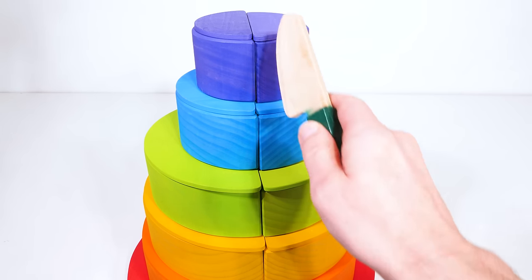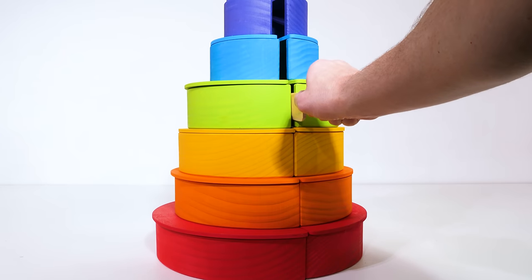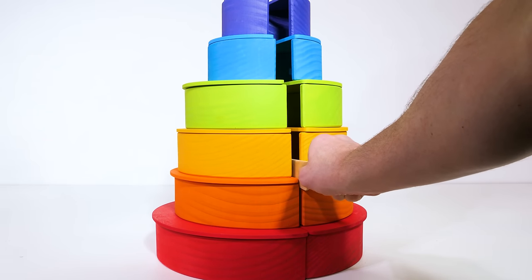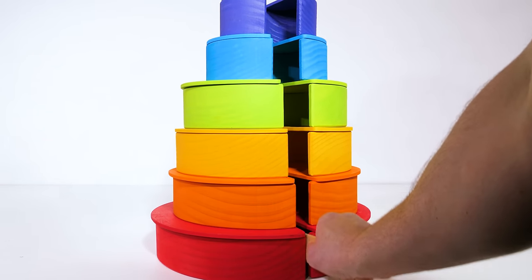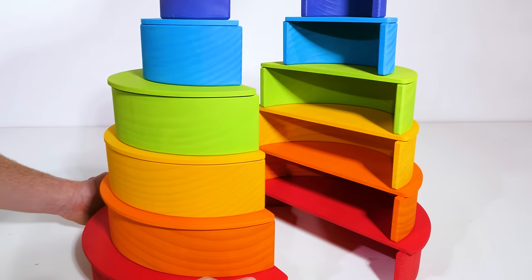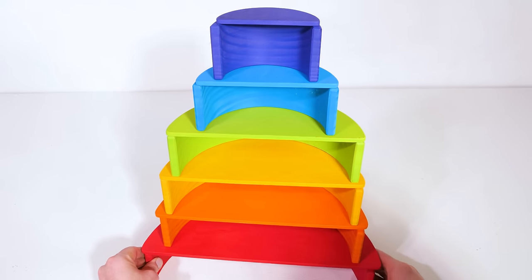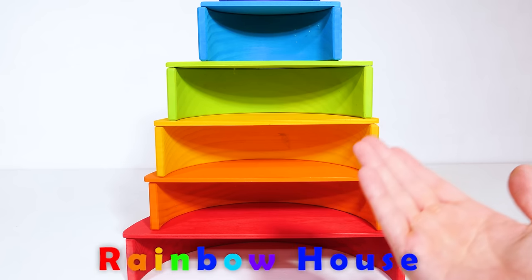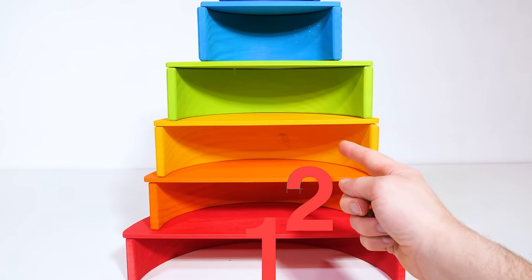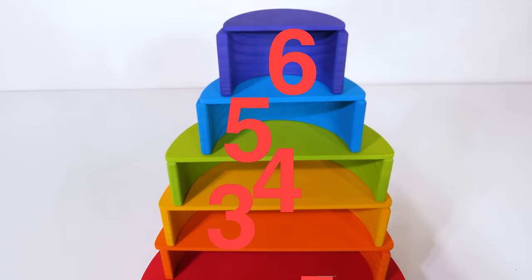Now let's use a knife to cut it in half. Alright, we cut our cake in half. Let's slide half of it out of the way, and we can use this part as our next shape. It's an awesome rainbow house with one, two, three, four, five, six different levels.